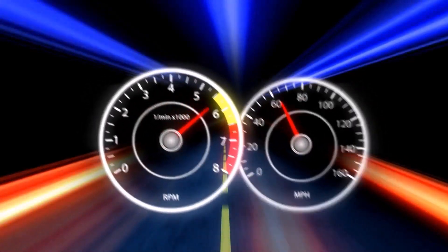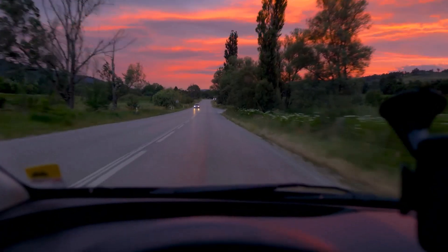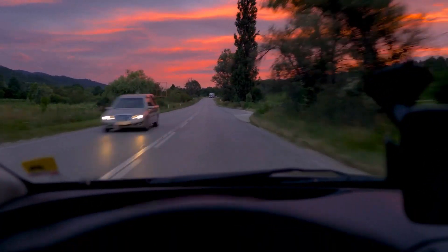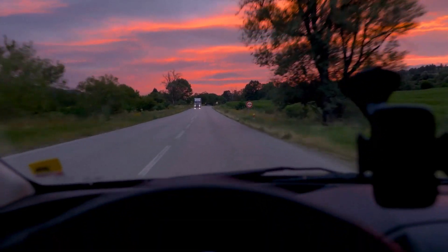Now, let's talk speedometer. Going from 235s to 255s means your tires will be covering more ground with each rotation. Your speedometer might be telling you you're going slower than you actually are.